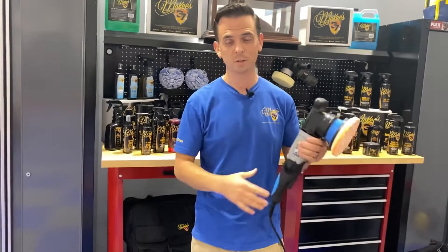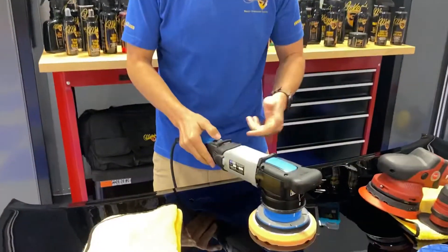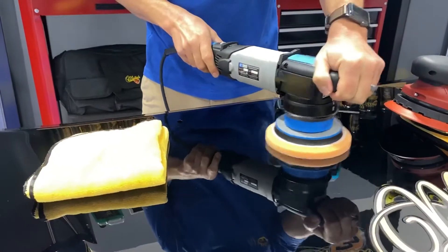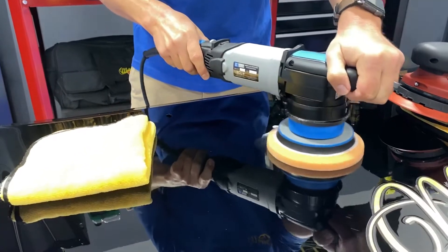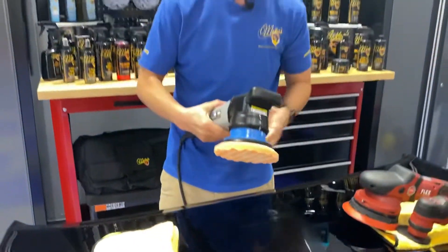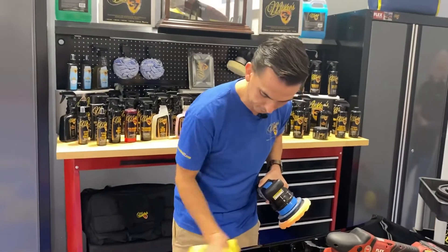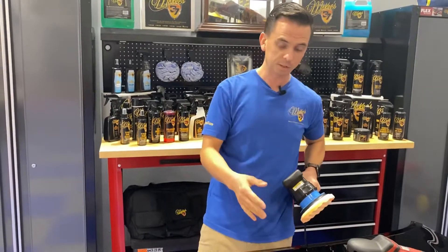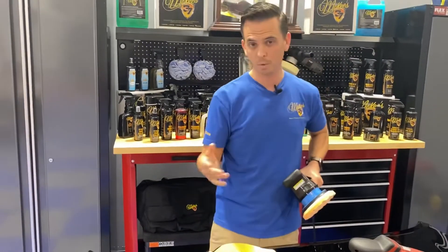A dual action polisher is normally a separate machine. With rotary mode, this machine is variable speed. Rotary mode would not be for beginners — it's going to be for more experienced users, because unless you're an expert with polishing, it's very easy to burn through paint with rotary mode. And of course, it leaves swirl marks with a more aggressive pad.